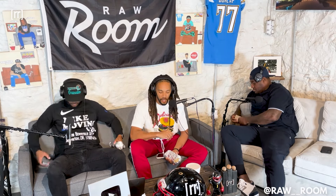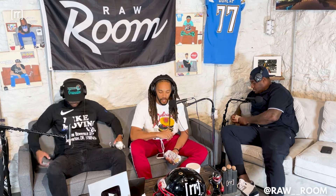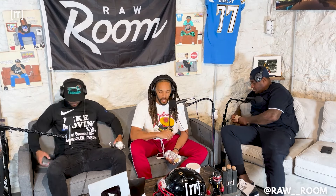All right baby, first up for the submissions this week — I saw this one and I was like, ooh-wee. Put a 20 on it before we even look at the video. Chicken parm meatballs. Now check him out. That's the finished product right there.